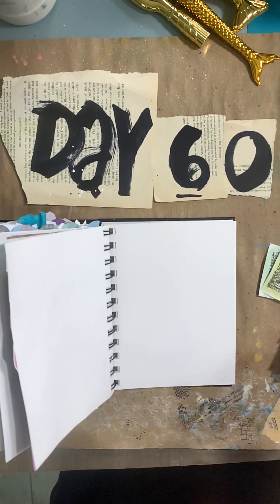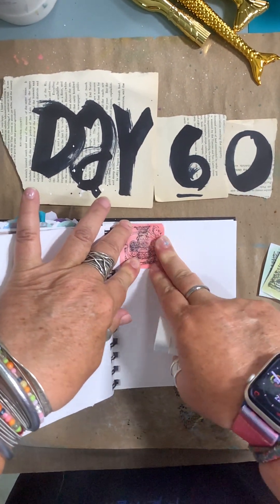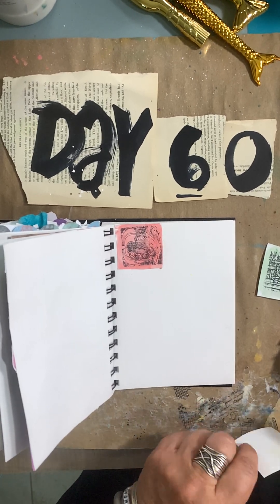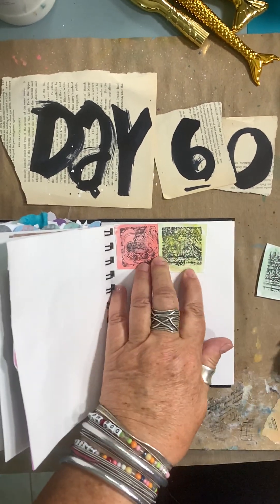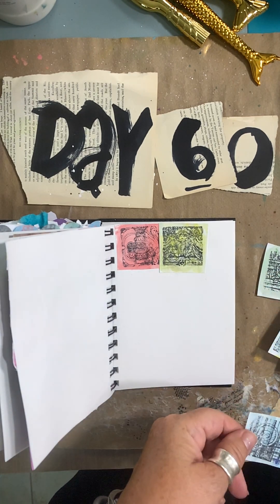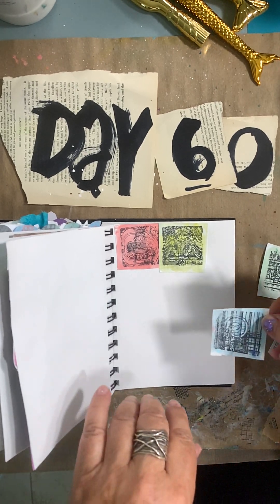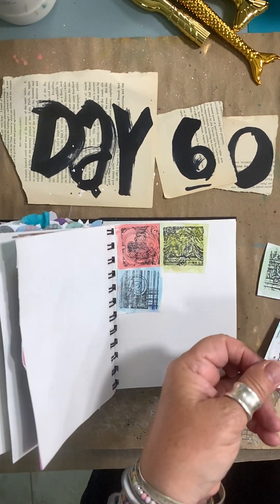I also got a few more stamps from the set and of course the stencils. The stencils will be nice for part two of this — you know, these are going to be used and layered even more when the hundred days is up. I also noticed there was a five-minute special going on.